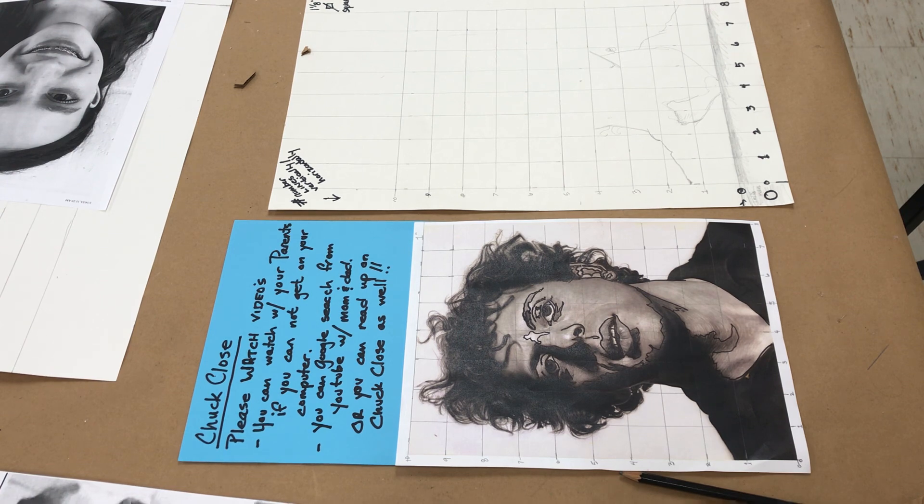This is all about Chuck Close and the photograph that you see here. This self photograph is Chuck Close, and there are videos posted in Google Classroom — that was your homework assignment for you to watch. The one video was done by CBS Sunday Morning News. It's totally appropriate and I think your parents would enjoy learning about him as much as you.